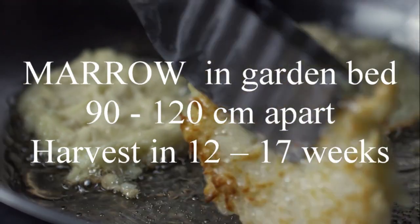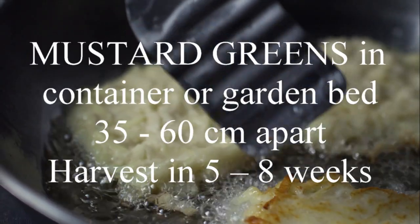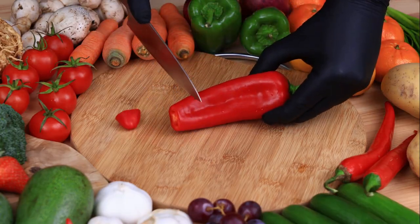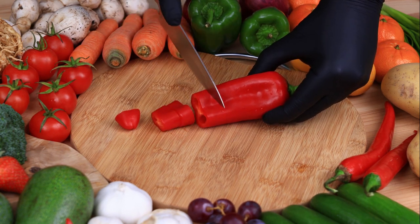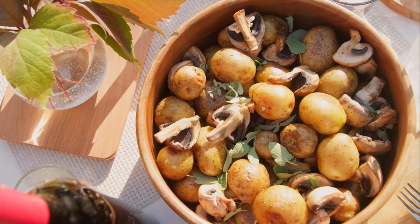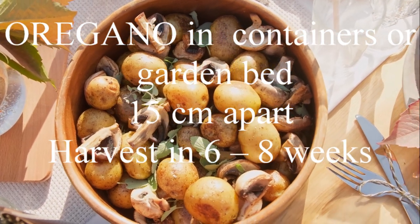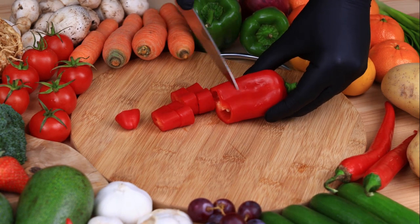Marrow in the garden bed 90 to 120 centimetres apart, harvest in 12 to 17 weeks. Mustard greens in the garden or container 30 to 60 centimetres apart, harvest in 5 to 8 weeks — great in stir fries. Oregano in containers or the garden bed 15 centimetres apart, harvest in 6 to 8 weeks.